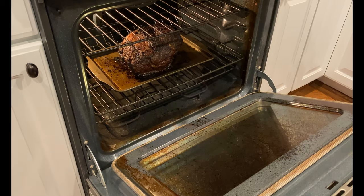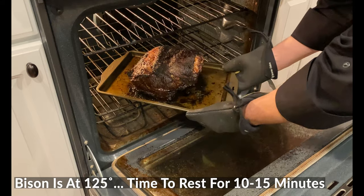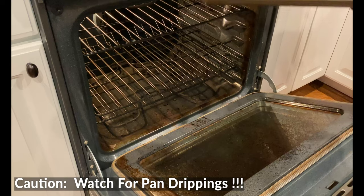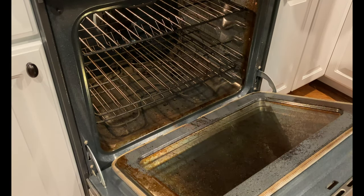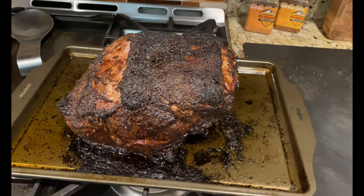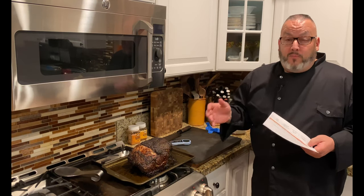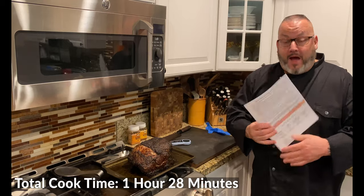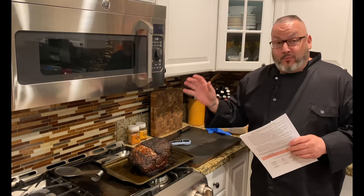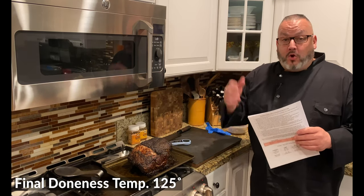We just did our final temperature check — we are right at 125 degrees and it is time to take this out. Be very careful when you take it out that you remove it even and level so you keep the drippings in the pan. Now we'll go ahead and rest this on the counter for about 15 minutes. Total cook time was just shy of an hour and a half to get it to medium rare, pulled at 125 degrees.